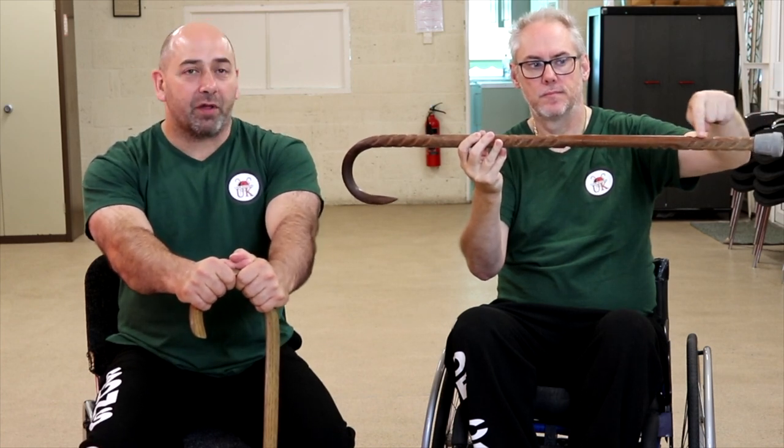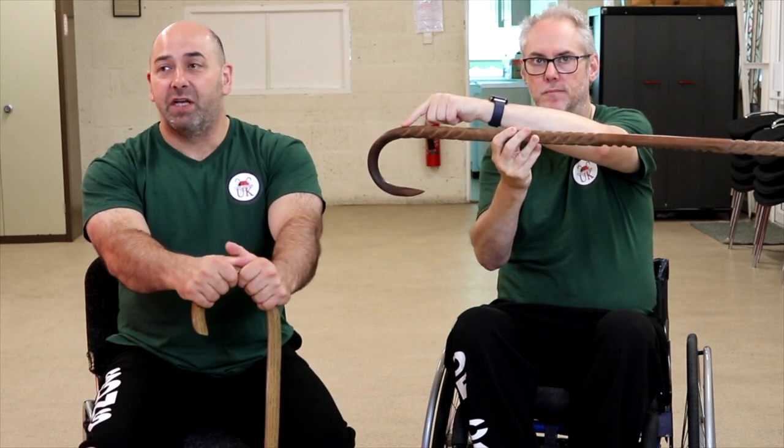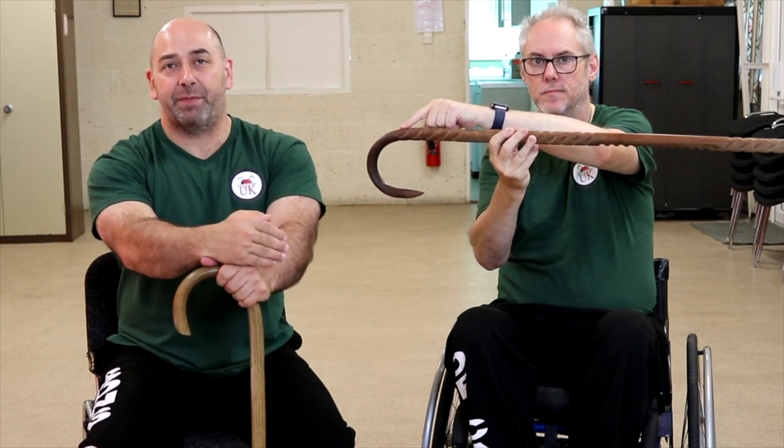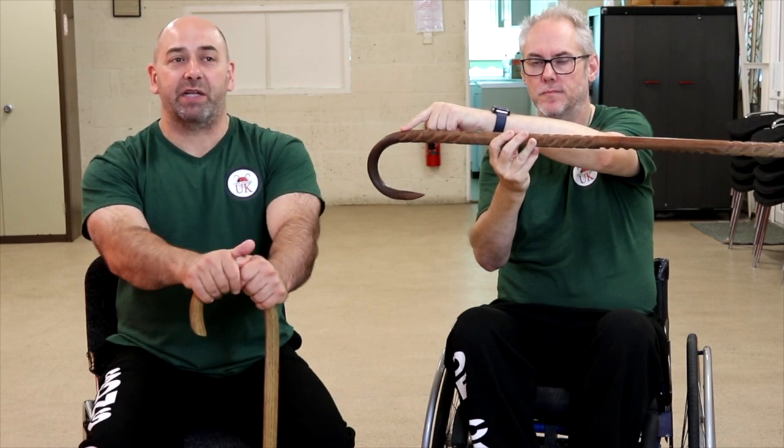If you run your hand up and along the cane until you hit the curve of the crook, that's the shaft. We'll talk about the bottom of the shaft, which will be near the tip end, mid shaft, and top shaft, which comes just before the curve.